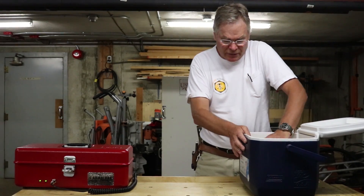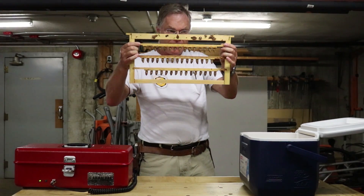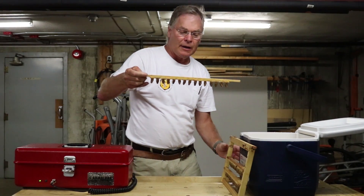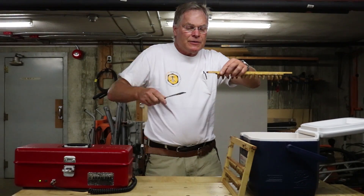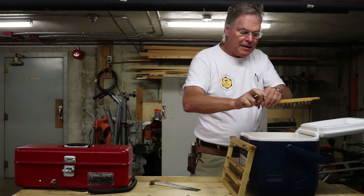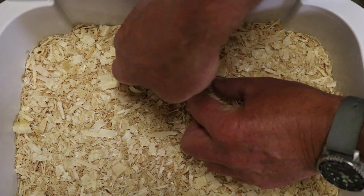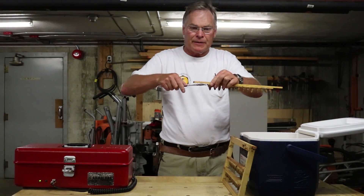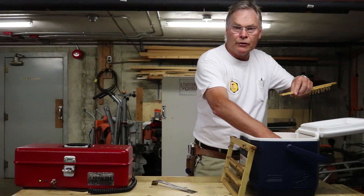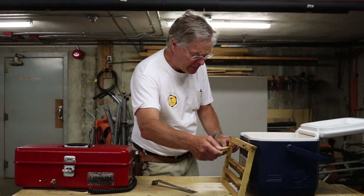Now we're going to take the cells off the graft bar. We've got the frame there with the graft bars in it. We gently take that off, lean it in here, and are careful not to tip it over. Using a hive tool, we pry very gently each individual cell off. We then make a little impression in the shavings with a finger, place the cell in, and snug the shavings up around it. In an incubator like this you can put in 40 or 50 cells, or just two or three — whatever you want.